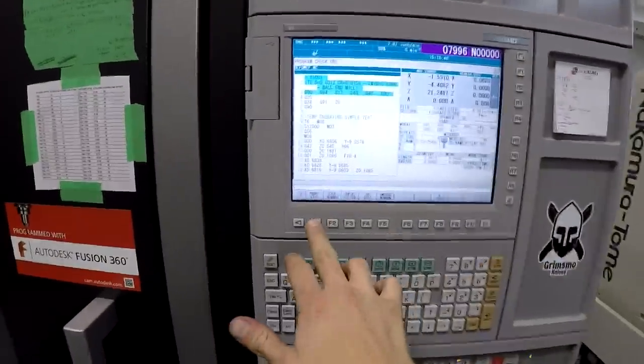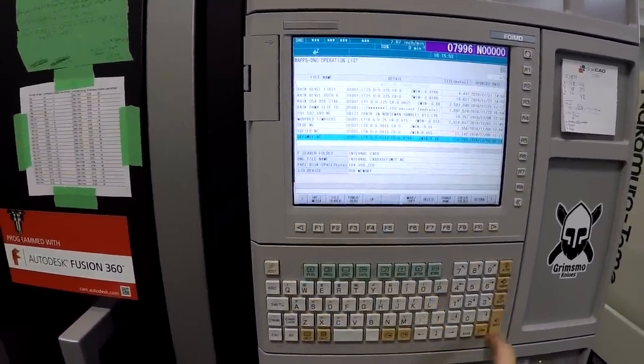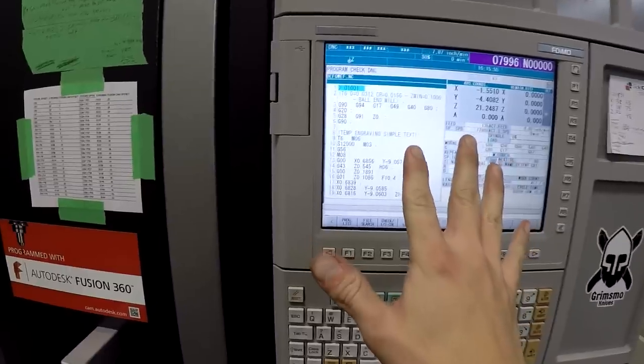Now that we have the code, we go to the machine, go to program list, find my code, input — ready to rock.